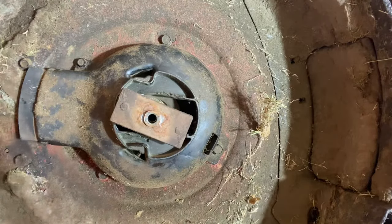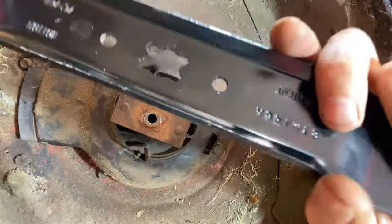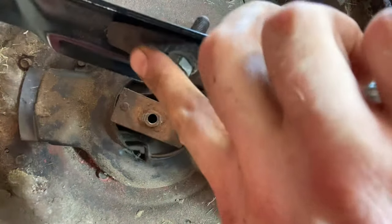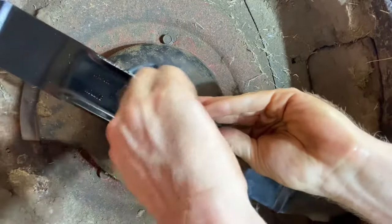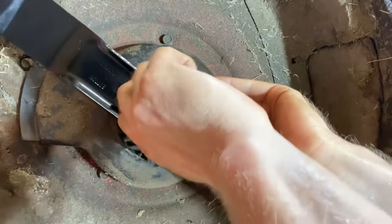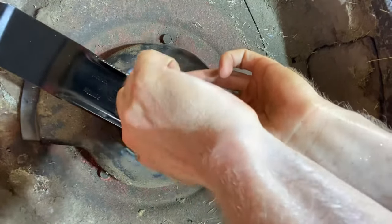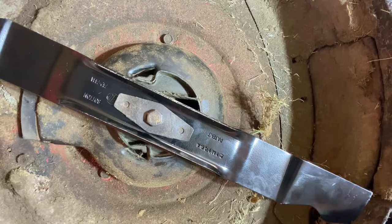Next we're going to put a new blade on — this is the perfect opportunity. We've got a brand new blade. Just make sure to put it on correctly: that little cover goes on like that, the two little holes go into the holes in the blade, and it just bolts on there. When you put any mower blade on, make sure to put the sharp pointy part down, not up. I can't tell you how many times I've seen mowers with the blade on the wrong side — you're just beating up the grass. Line her up and tighten that blade up.